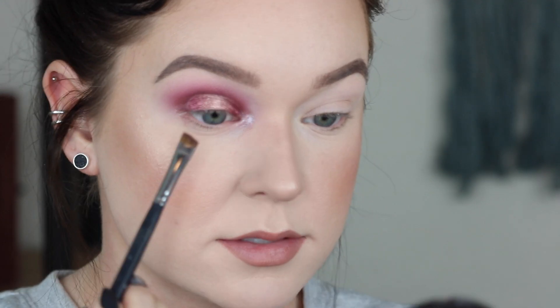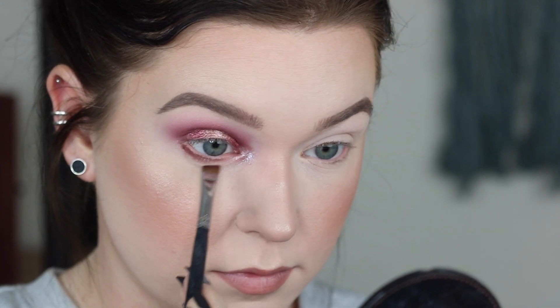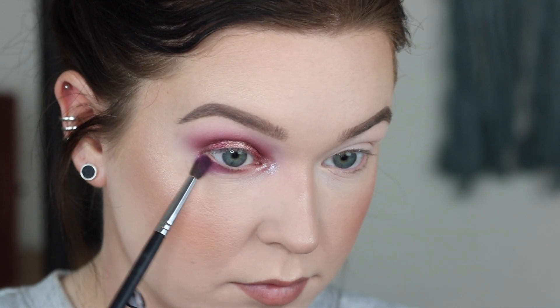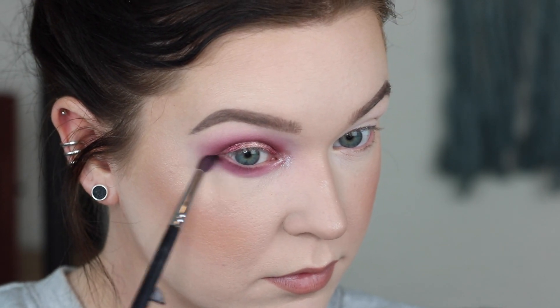For the lower lash line, I'm going to do pretty much the same thing with all the mattes. I'll start with the deepest shade and blend that out with shade number 6, that really bright purple. And my eye is watering!